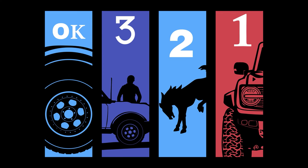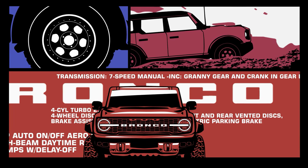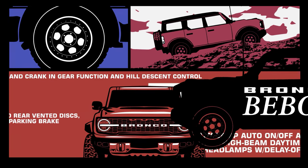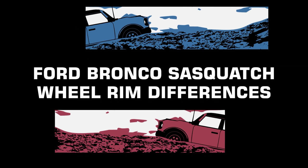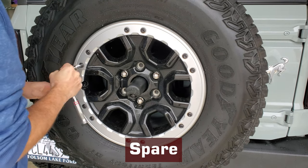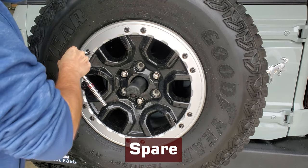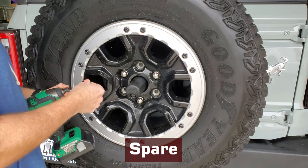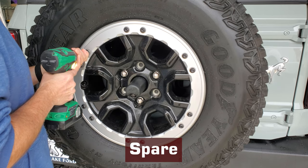Let's jam. I just took off the trim rings on our 2023 Bronco Outer Banks with the Sasquatch upgraded wheels so I could bring them in for powder coating — that project will be in a future video. But it's what I noticed while taking the rings off that I wanted to share.